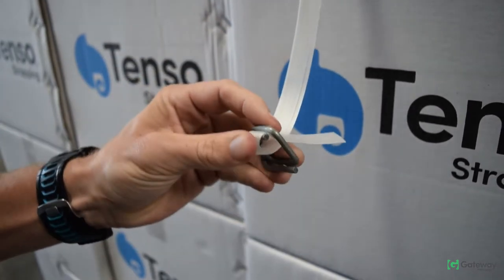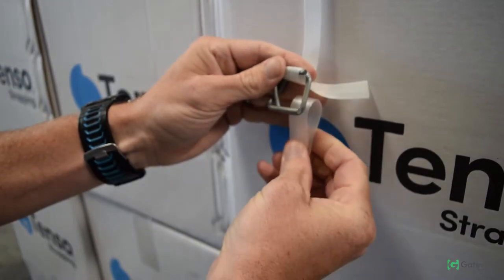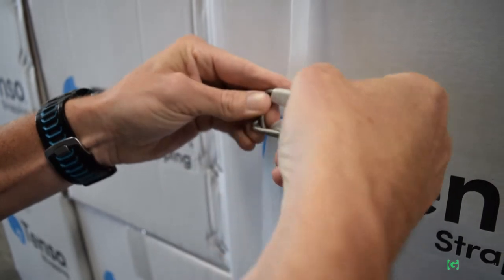Feed the loop onto the top prong of the buckle. Now you will need to repeat this step with the trailing end of the strap — make a loop with the strap, feed it through the center of the buckle, and feed the loop onto the bottom prong of the buckle.